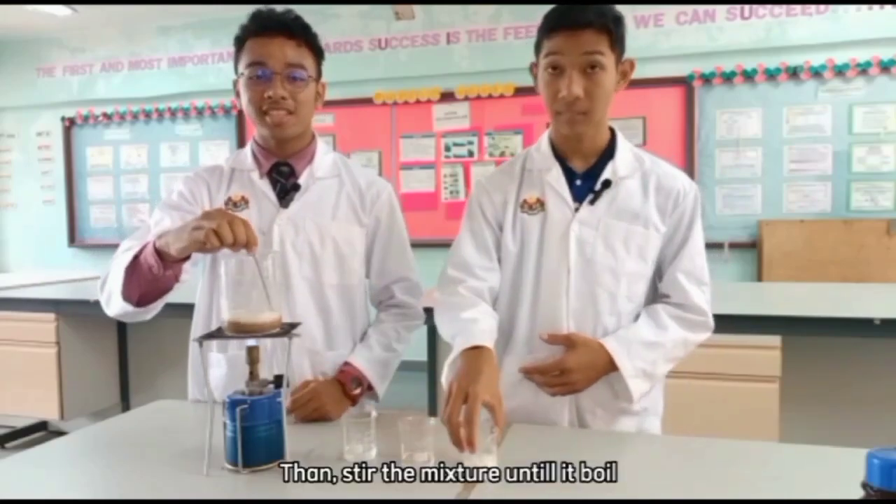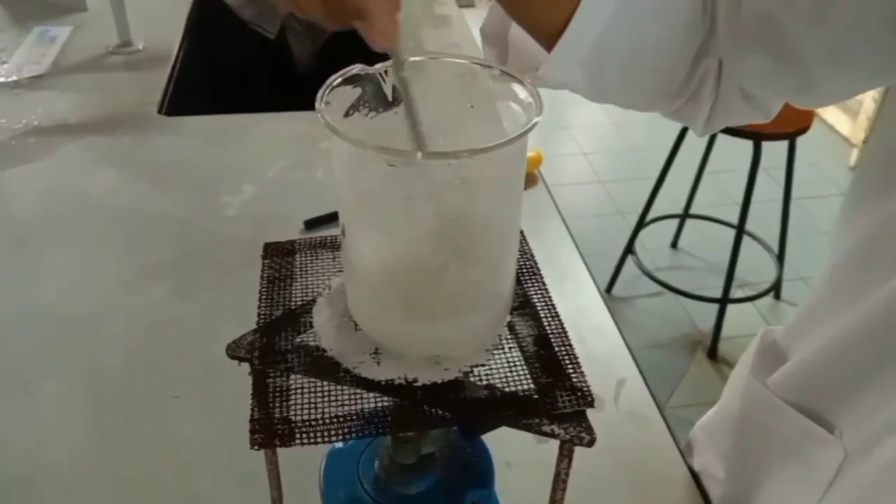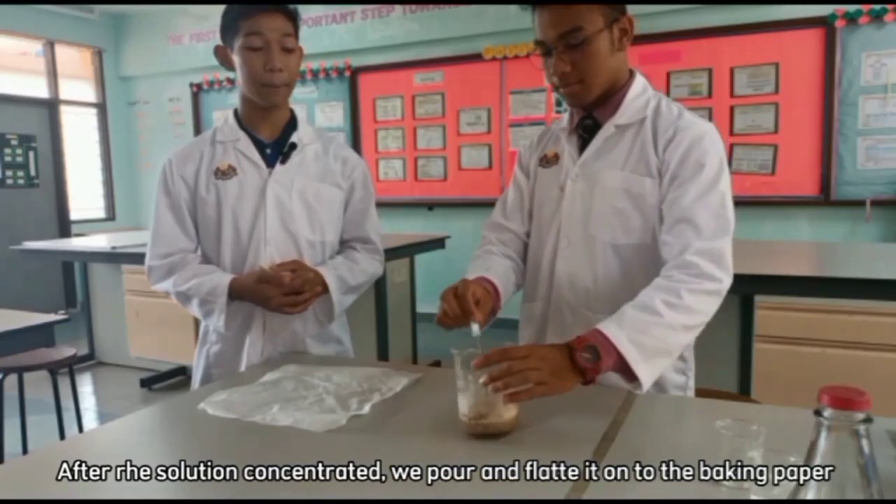Then, we seal the mixture until it's boiled. After the solution is concentrated, we pour and flatten it onto the baking paper.